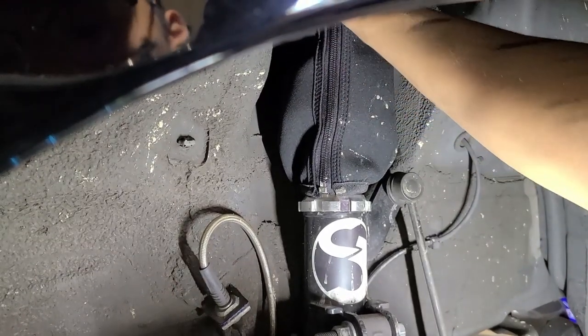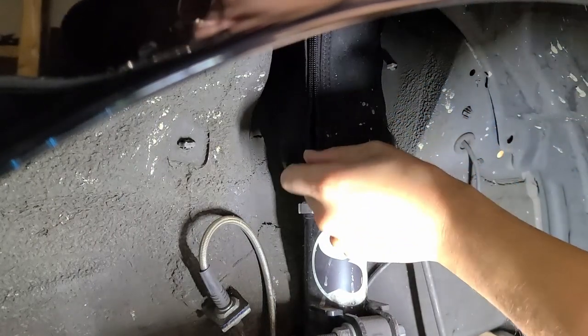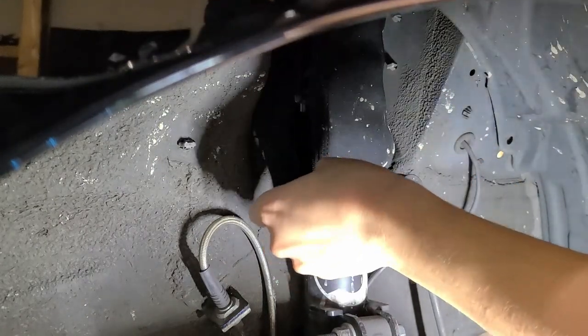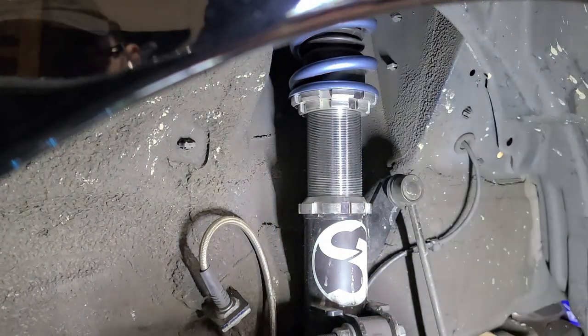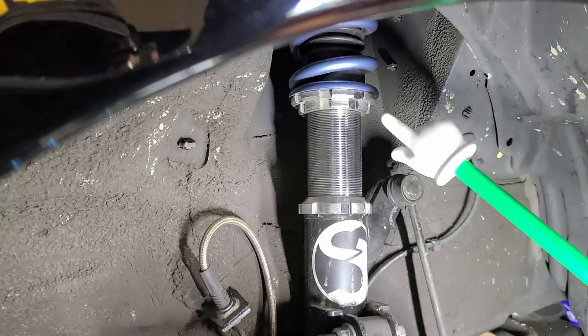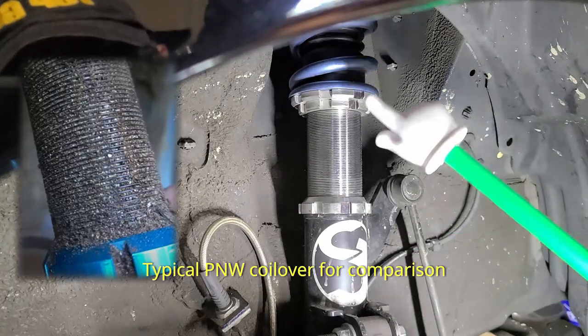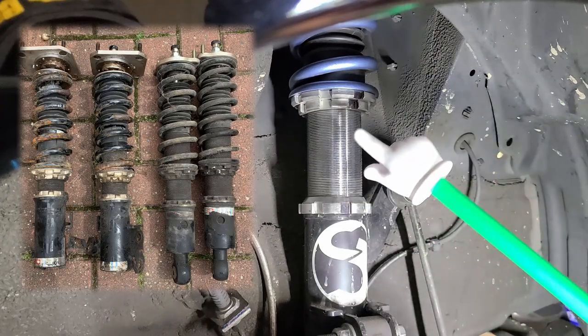Let's go ahead and take this off. All right, there we go. As you can see, there's no dirt or water stains or anything like that underneath. The sharpie that's still there is still there, and it looks like the coilover was protected nicely.